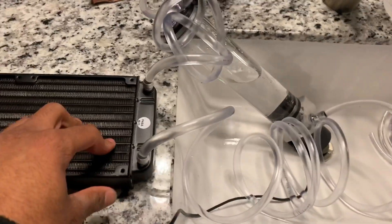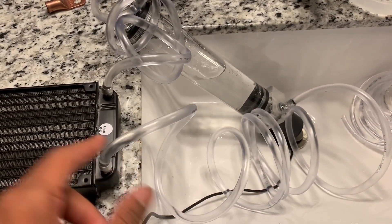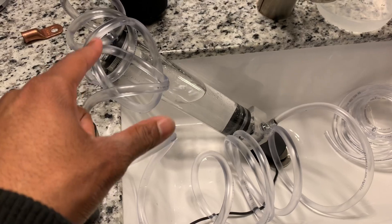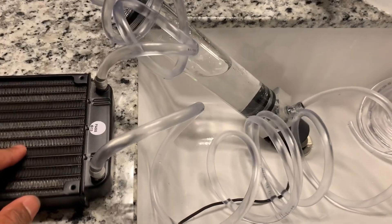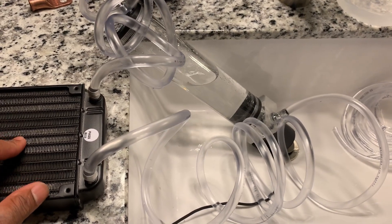When testing this, good thing I was here to make sure it was good, because as soon as the water started running through, it sucked all the water out of the reservoir before the first amount of water started coming back out the radiator. So I ended up siphoning out some more water into here and now we're good. As you can tell, there are no bubbles in the cooling line.